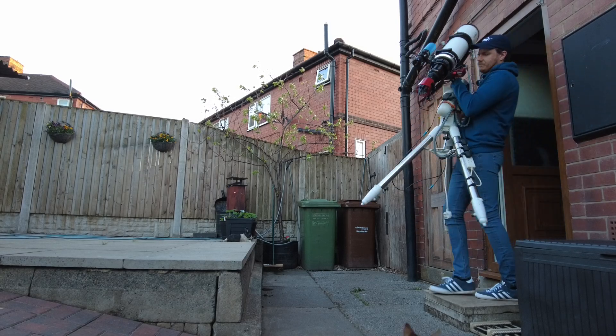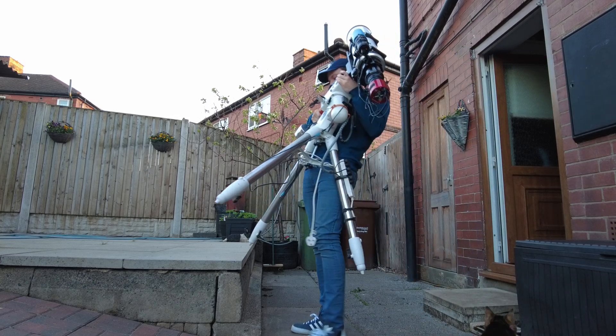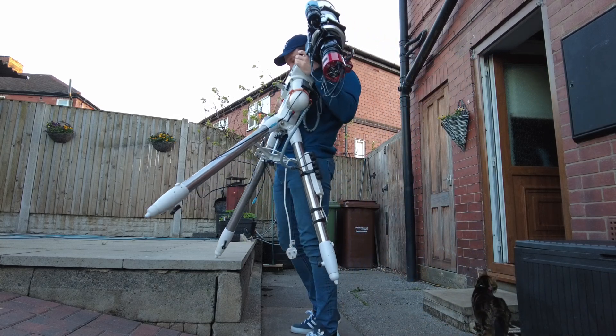I didn't know it yet, but over the next two nights, I would capture my best astrophoto ever.